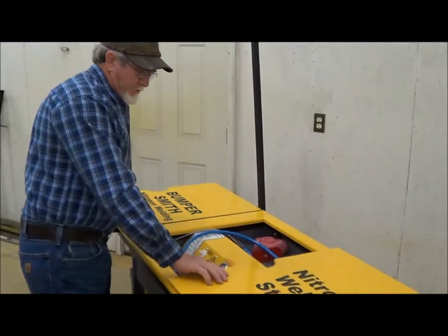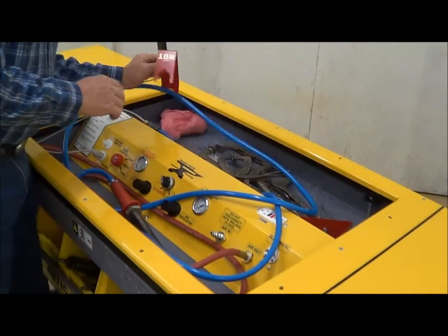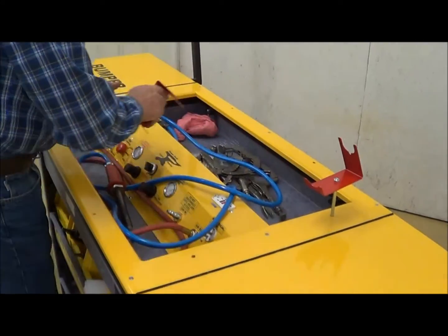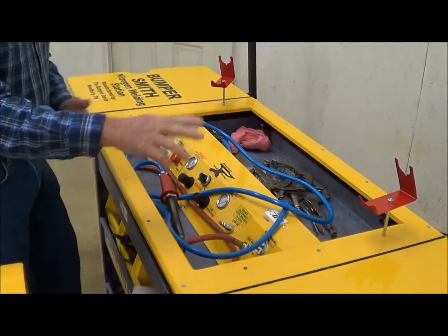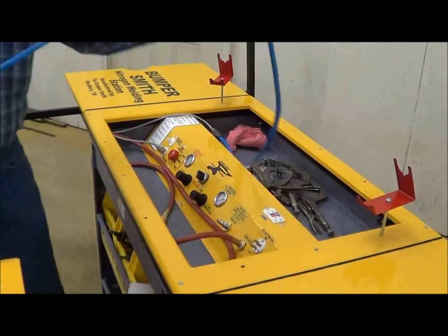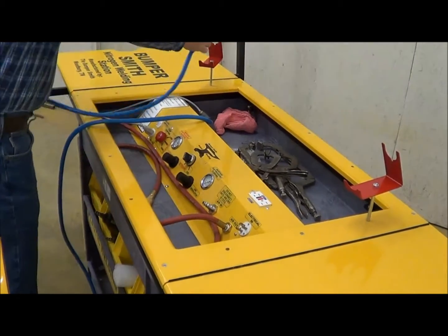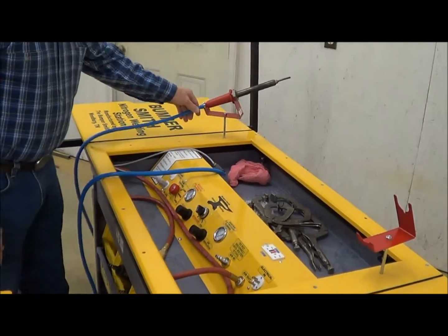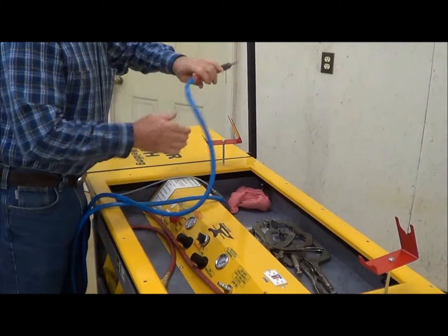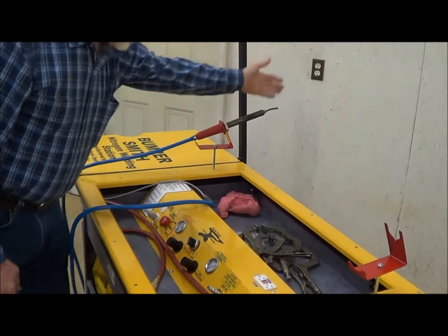Open up your Bumper Smith. At this point, you want to pull your cradles out that you're going to have your welder set in. There are six positions that you can set up this welder into — that makes it easier for you to get the welder out of your way in certain cases. This is the way the welder sets in the cradle — don't set it like that, that's not the way it goes. It's made to set just like that where the heat can rise up.